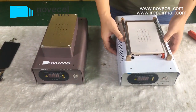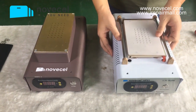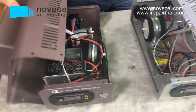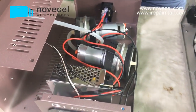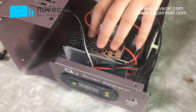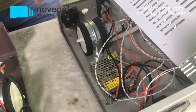Now I'm gonna open it so you guys see the difference inside this machine. Check — the Q1 has two pumps inside, and the driver is also bigger. The HP01 has a smaller driver and also one pump.